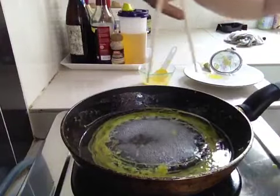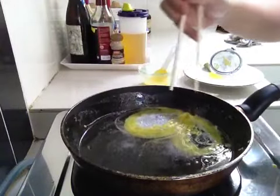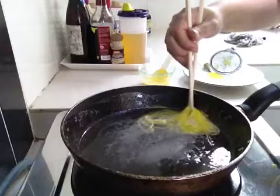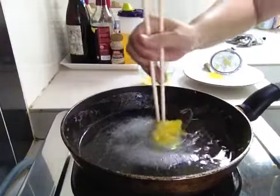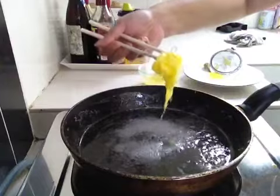Use chopsticks. Take a number 8, put it to the side. Use chopsticks, just grab them to the side. It will look like a butterfly. Just fold them in. There you have it.